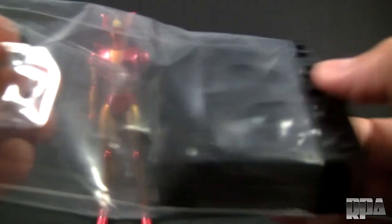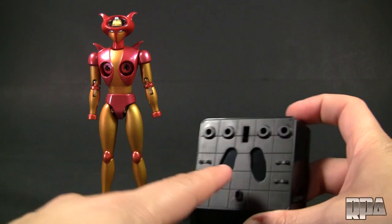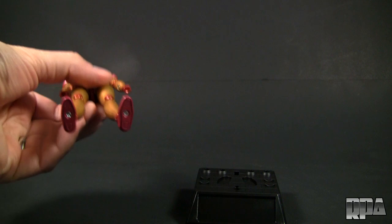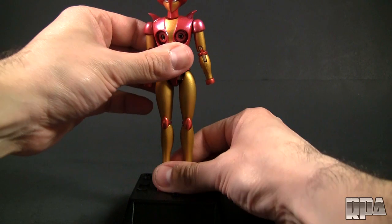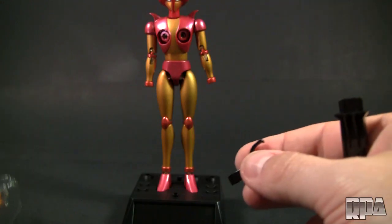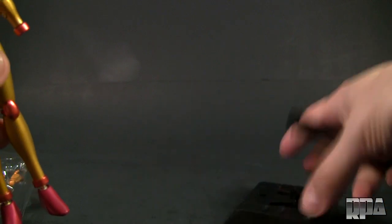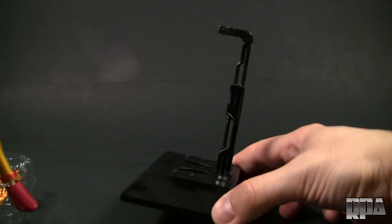So we'll set her up with the stand during the review. I'm not going to put that sticker plaque — I think stickers are stupid. You'll see it's got a space here for her feet. She can stand well enough on her own, but these are little feet. I don't know if I'm going to trust that with my daughter running around and shaking the displays all the time. We'll put her there and then we'll put together the stand real quick.